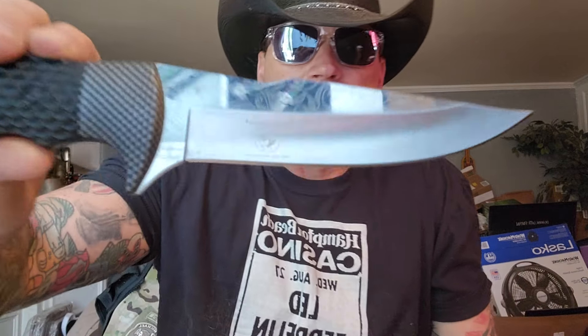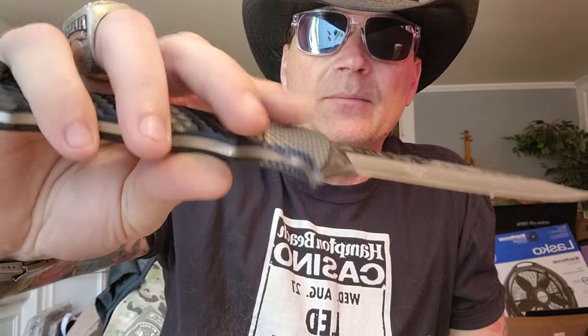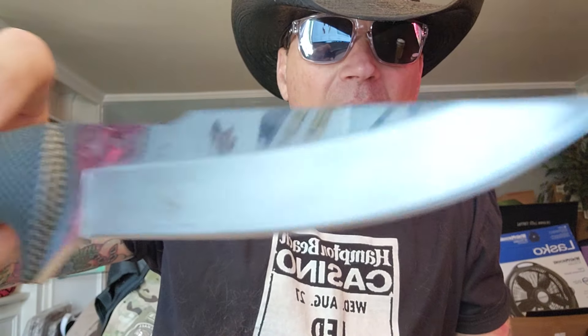I didn't know because when it came in, it came in this little box — probably came in with a bunch of other stuff — and I just threw it in the bin and never got to it. I even just pulled this one out too — this was in the bin. This is a Hen and Rooster. I forgot this was in there. I didn't even know I had this knife.